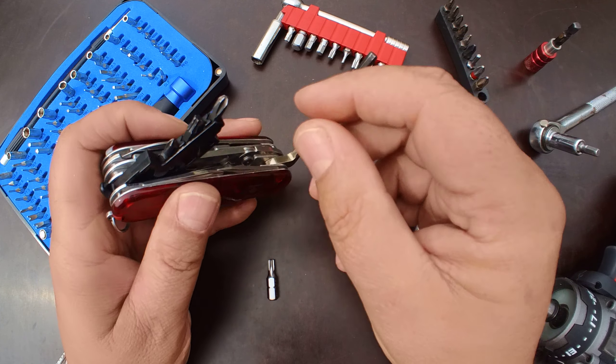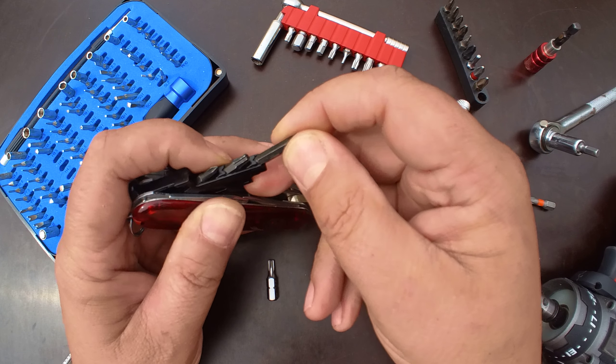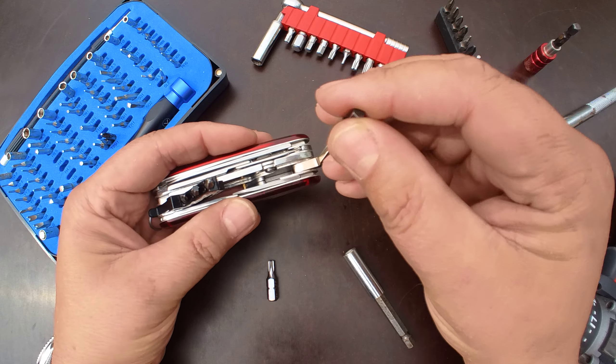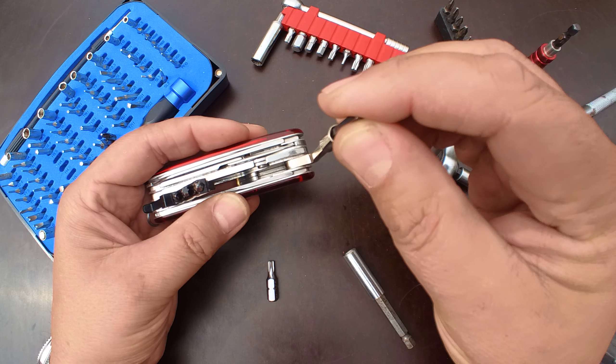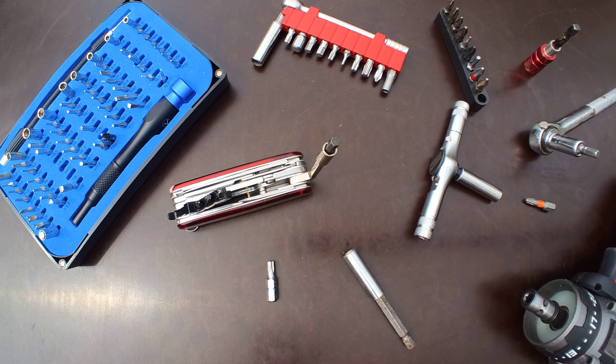You click it in and you've got four of them, so matter of fact you've got eight drivers. You can even have some nut drivers here — 4mm and 5mm — but how to use bigger bits for your bicycle, for example.